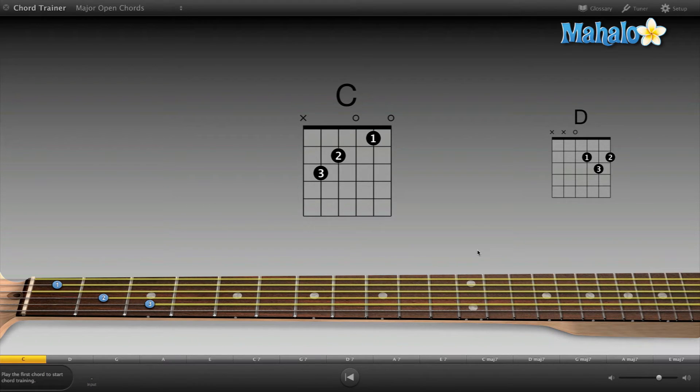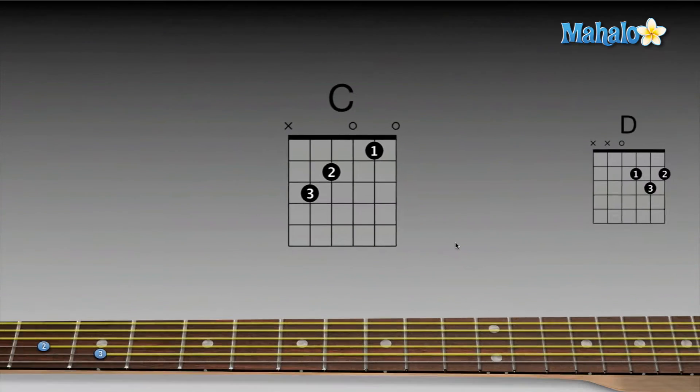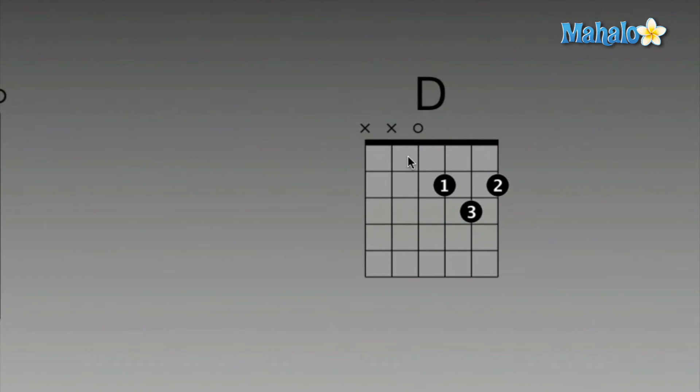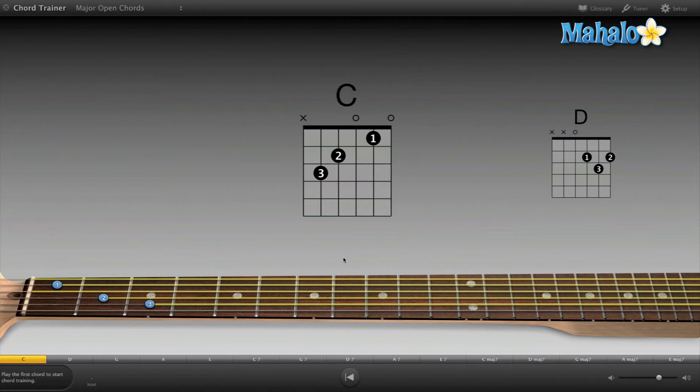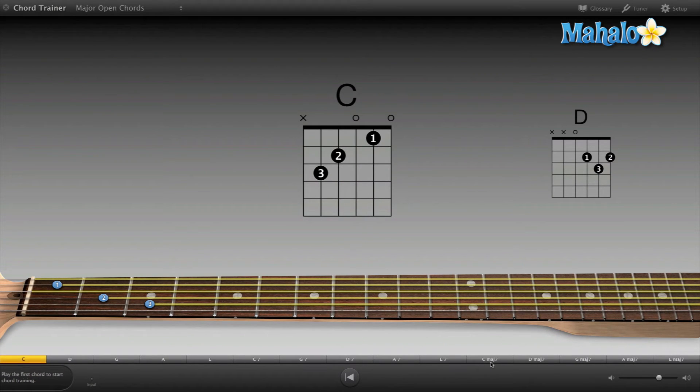It's pretty much the same layout as before, except Tim's gone, so now we just have diagrams — we don't have a cool teacher to teach us stuff. If you take a look at this, we have the C chord here as the main featured chord, and off to the side we have a D chord. At the bottom you can see D, G, A, E, and so on — it gets into more complicated chords.